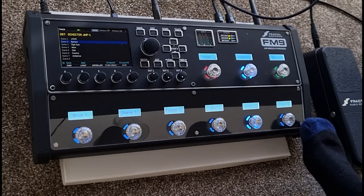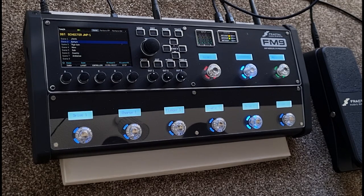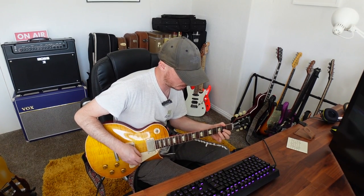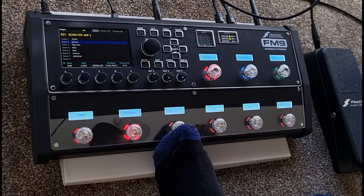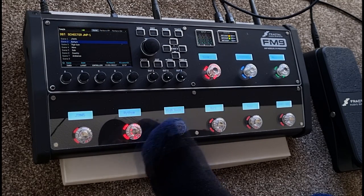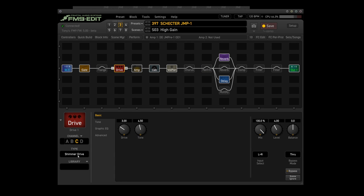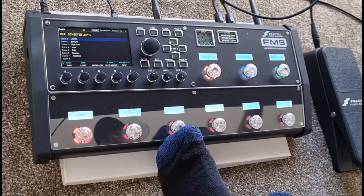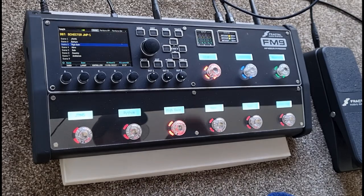That is pretty much it for the distortion side of things. You don't need to do the filter block - that just kicks in the 2dB boost. So yeah, that is pretty much it - just a straight up Marshall JMP1 sound. Also if I go back to scenes, on scene three it says high gain, which basically is the rhythm patch but it automatically kicks in the drive pedal. The drive pedal on this scene is the Shimmer Drive. Just in case I want to go from a clean scene to a scene with more gain. That's without drive and that's with the Shimmer Drive - a lot of gain.